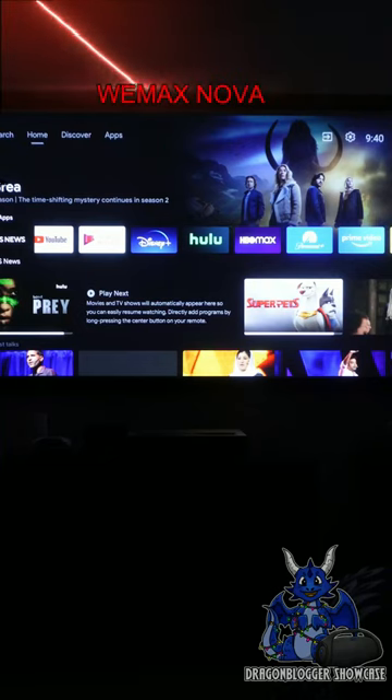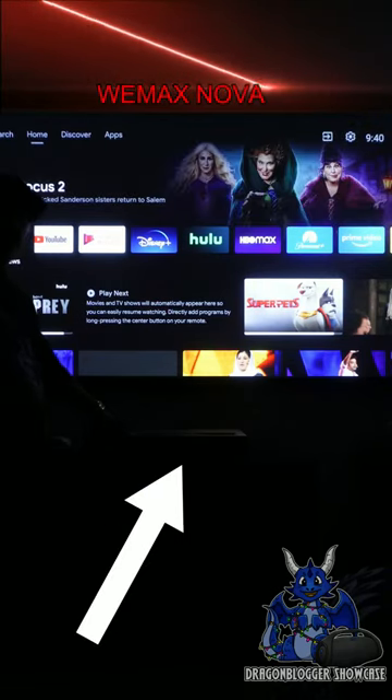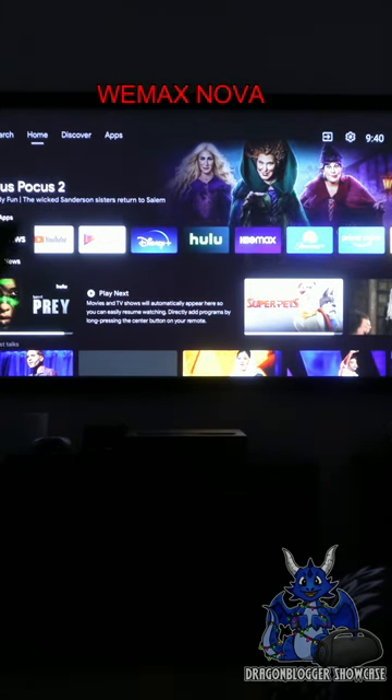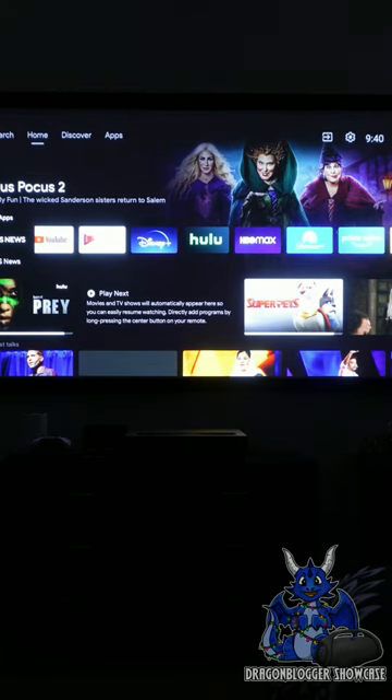James here and we're showcasing you guys this very cool Wiimax Nova short throw laser projector. You guys can see I have it on my wall. They have blackout curtains in here but I also have a door open so it's still a little light. But now the door is closed, you guys will see how bright this is even during daylight with blackout curtains and the light off.